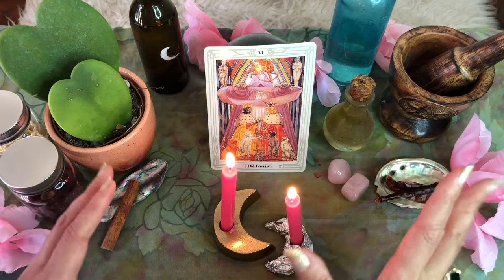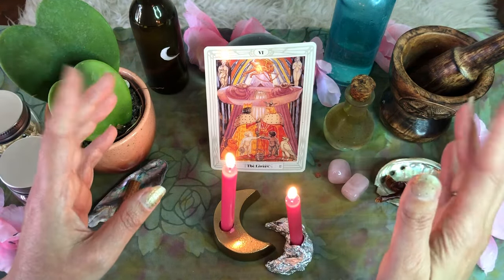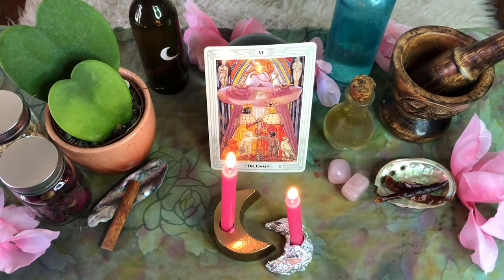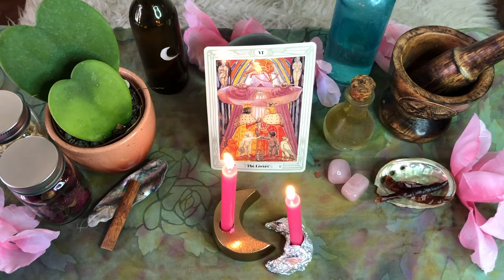Bless your altar by proclaiming: "Thank you, altar, for bringing me my perfect match in perfect timing for me and for the highest good of all. So mote it be." Your altar is now fully charged for love and romance.